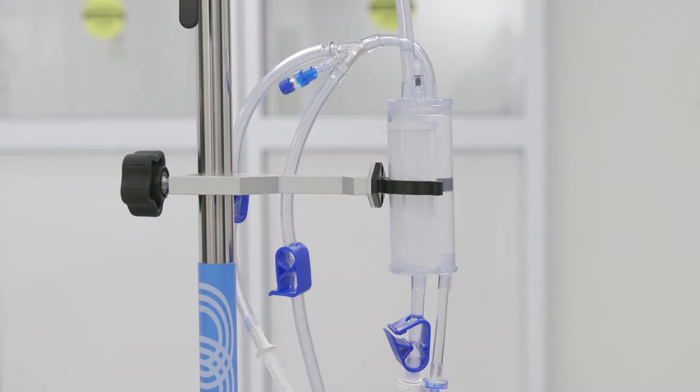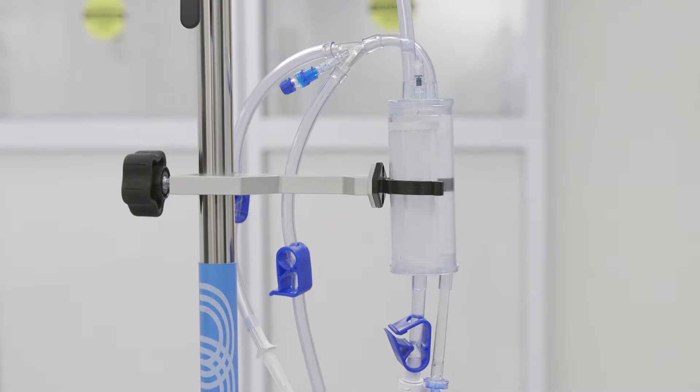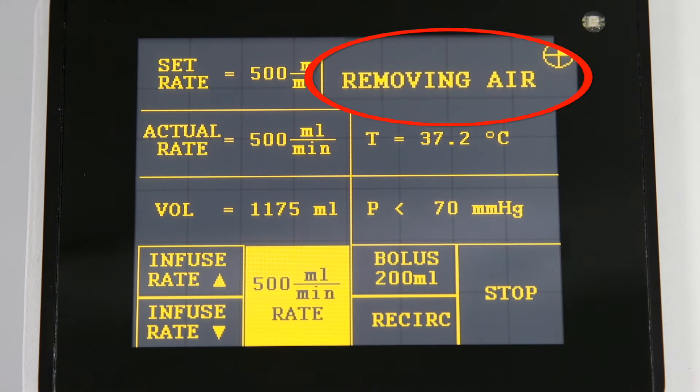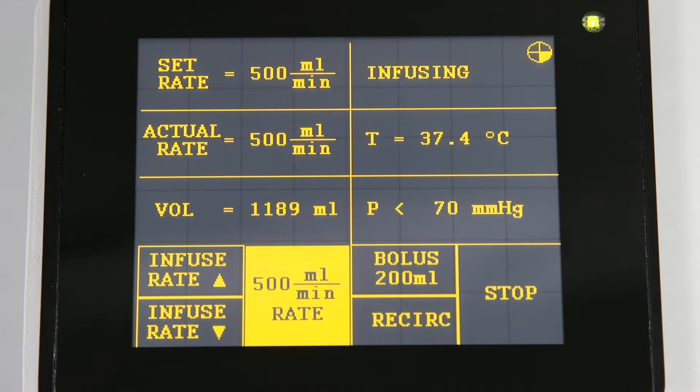As fluids are warmed, gases are formed. The Belmont Rapid Infuser RI2 will trap these gases within the system and automatically purge them into the atmosphere. When this occurs, 'removing air' will be briefly displayed on the screen and you may see bubbles escape through the recirculation or vent line.